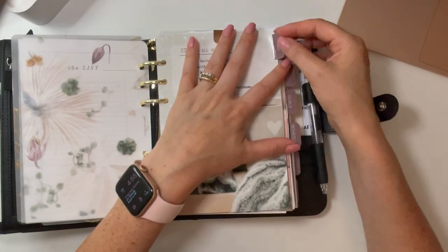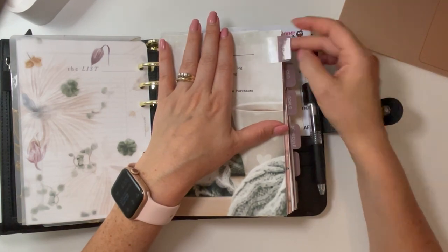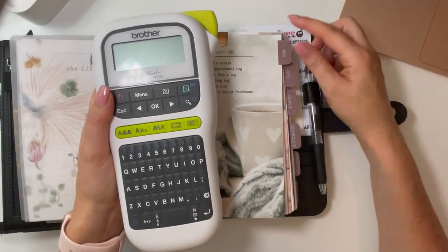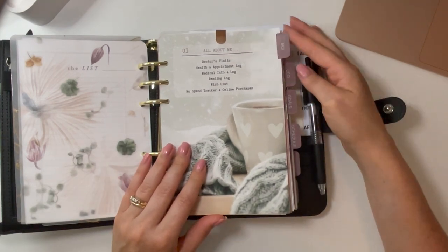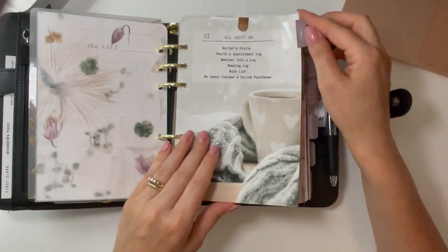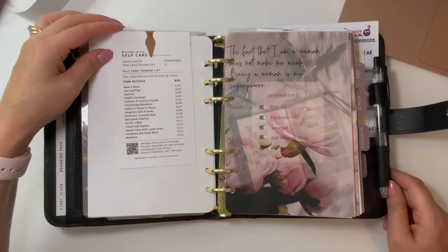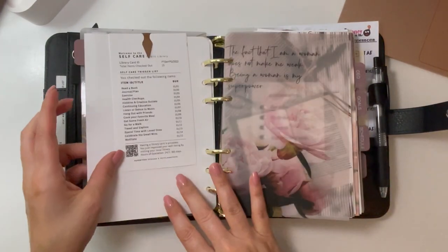These tabs I bought off Amazon — I'll link them below — and I labeled them with my label maker using white font on clear tape. I love how that looks. That's my 'all about me' section. This is from the Hey Planner Girl and Paper Test Designs collab — a self-care trigger list. It makes sense to put this in my personal section.